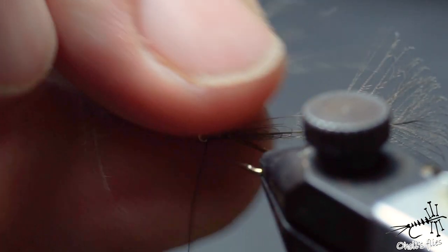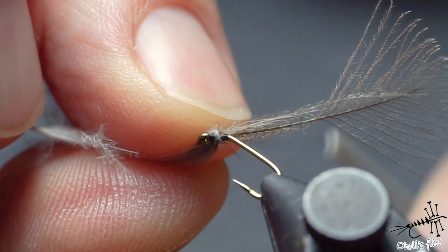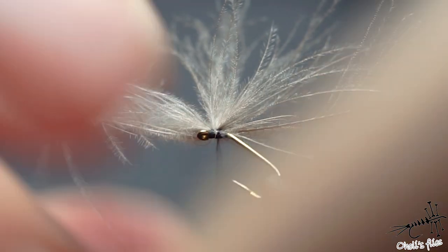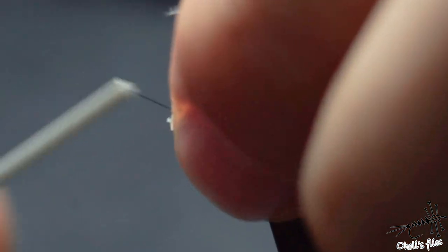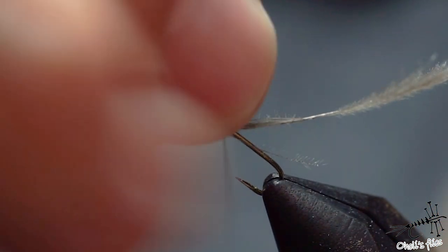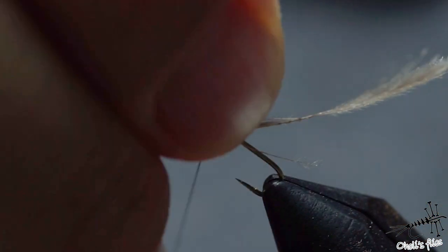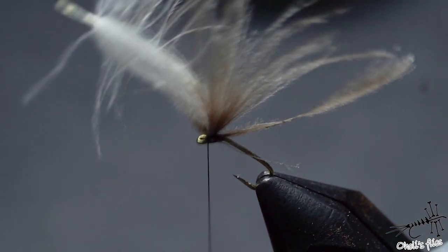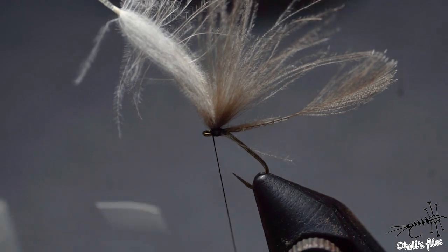Now I want to see if everything is positioned properly, and before I continue I just want to position my wings upwards a little bit. To do so I want to actually make a circle around the CDC here. So as you can see, this is more or less it — deal with finish knot.